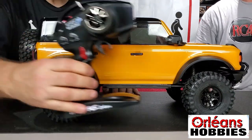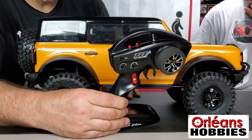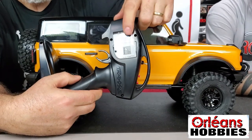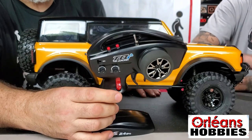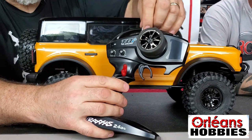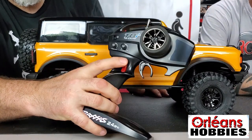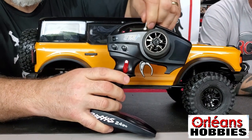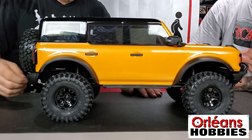What I like about this truck: it does come with the TQi remote, which is link-enabled for Bluetooth. It does not come with the link module, but you can actually buy it and enable it, which is a nice thing. And you do have controls to switch gears and lock your diffs — this is the gear selector and these are the front diff lock and unlock.